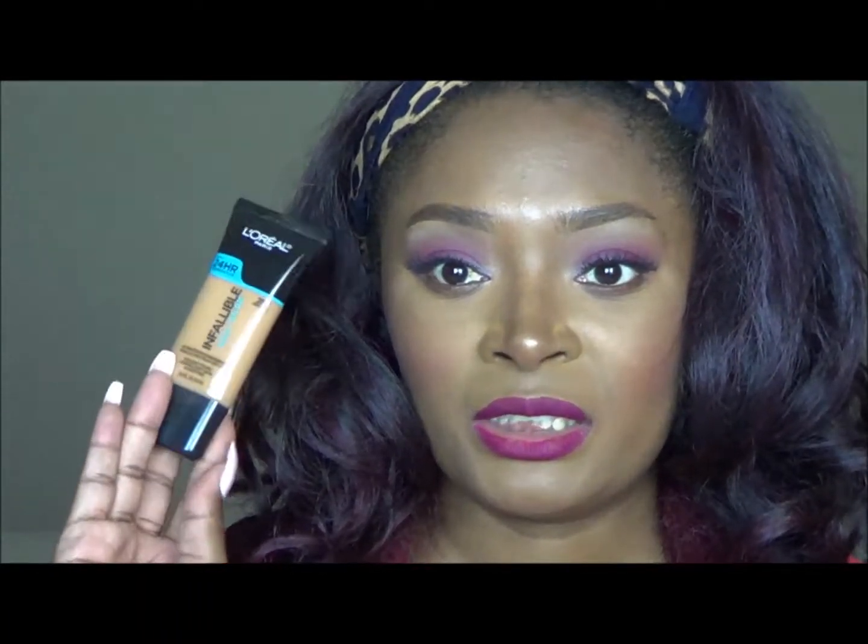I'm also wearing the ColourPop Ultra Matte lippy in the shade More Better — it's a really pretty pink-purple. If you're interested in a tutorial for that look, stay tuned, it'll be coming really soon. Thank you guys for watching, and if you enjoyed make sure you rate, comment, subscribe, and share because sharing is caring. Thank you to all my old viewers and new subscribers, and until next time, be beautiful.